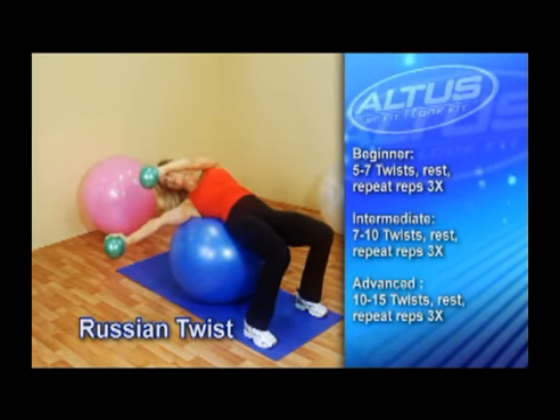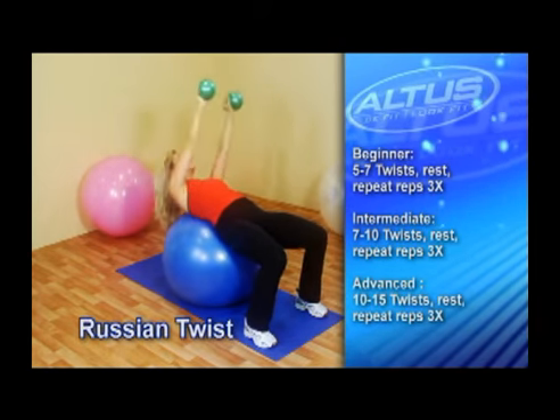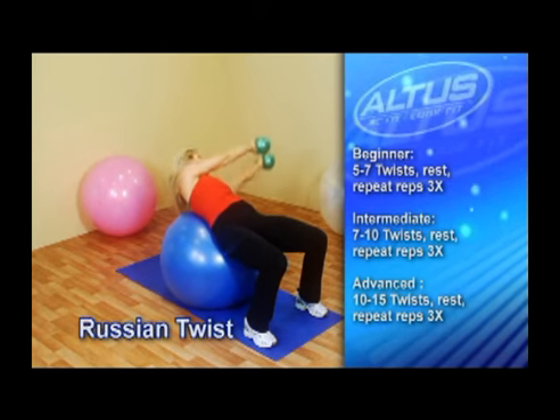Lower your hands to one side, twisting your upper body without straining. Hold this position for one second, then twist to the other side. Continue alternating sides and finish your repetitions.